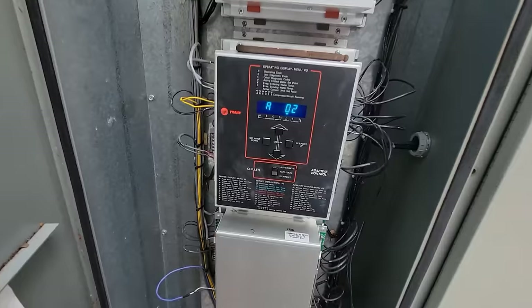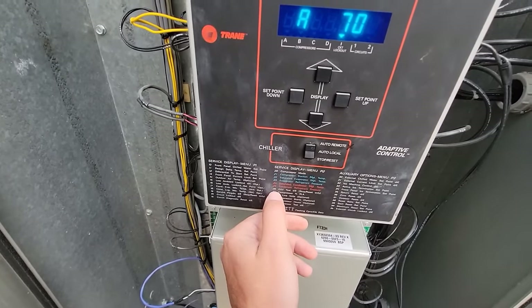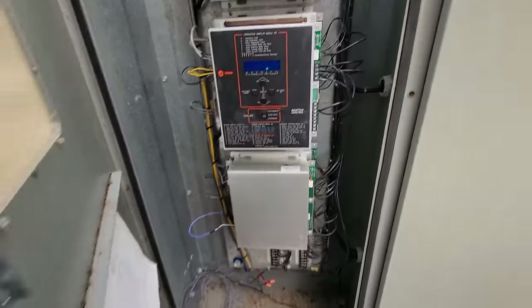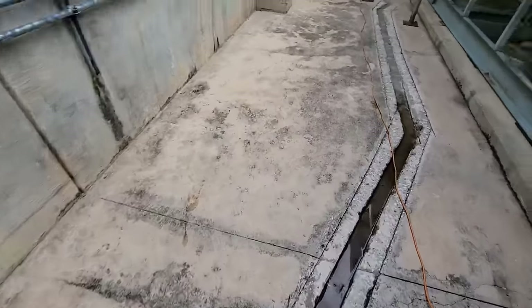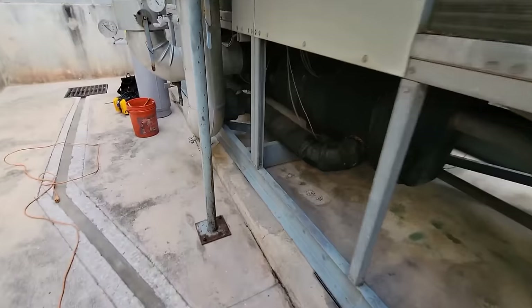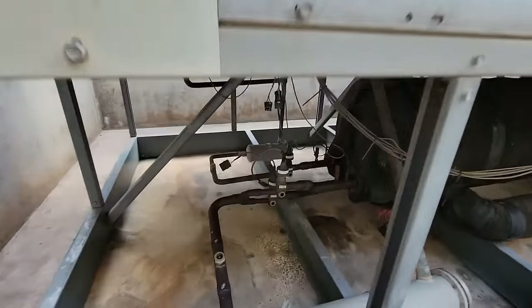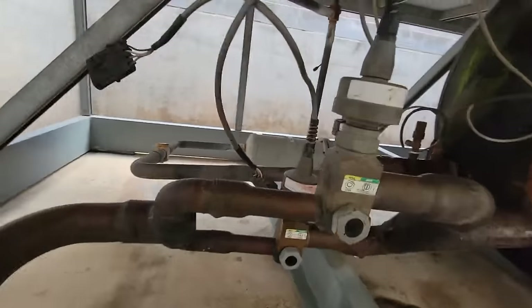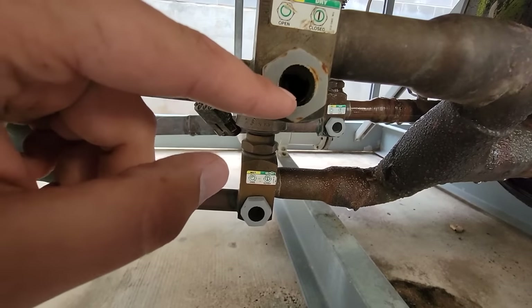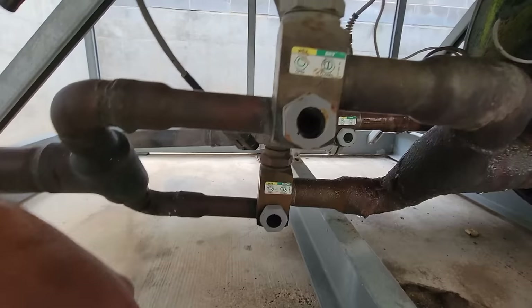This has the older series Trane, but on the P2 menus you go to line 26 and you can do an EXV test on circuit one. Submit that test and you can watch through the sight glass — you can see the stem open up and retract. When that stem retracts up and clears the sight glass where you can't see it, that valve is opened.